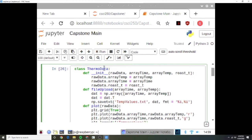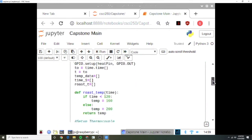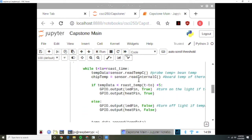A thermodata class that reads data into arrays, uploads the data to a file, and plots the data so it can be concisely read. In addition to this, we've created code that turns a heat coil on and off depending on the temperature data read through the thermocouple.